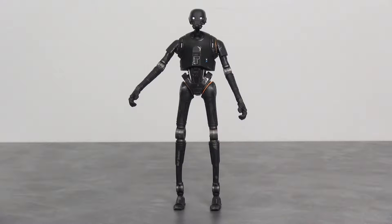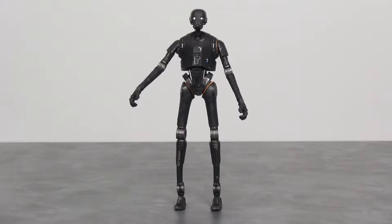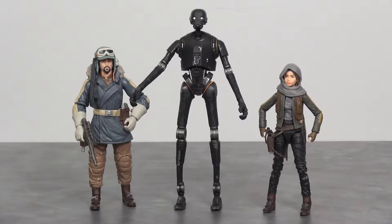Alright, so here we got K-2SO out of the package. This guy is a reprogrammed Imperial security droid. This one's one of my favorites out of the new line of figures, and aside from his look, the other thing that stands out is just how tall this figure is.